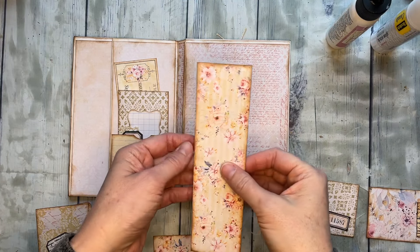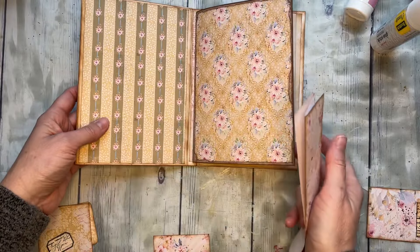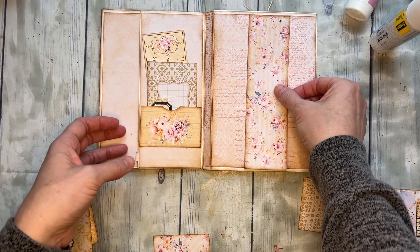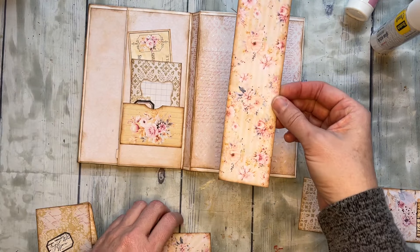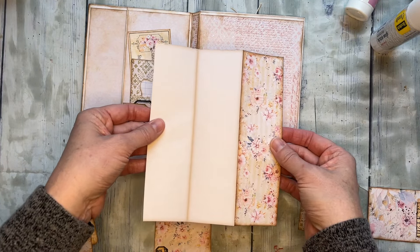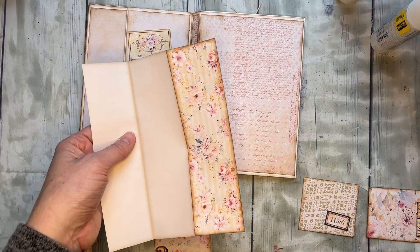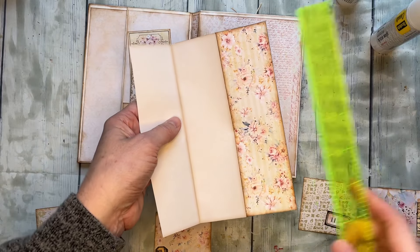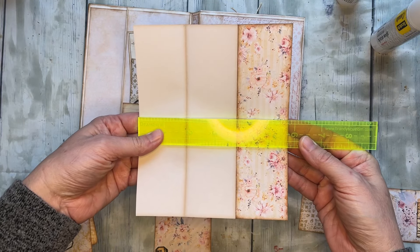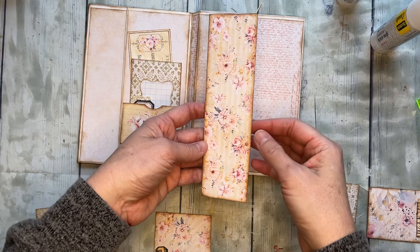Hello everyone! I'm working through our folio project and I wanted to show you how I'm doing this hidden belly band. This comes in the kit but you can always just make it. What you're going to need is a piece of paper — the measurements are six and three quarter inches by five and three quarter inches — and then fold it into thirds with the pretty side out.